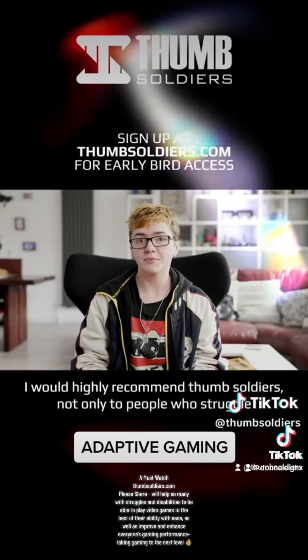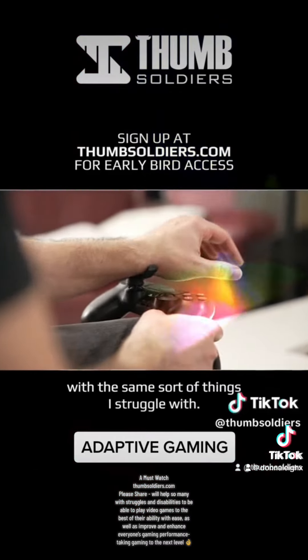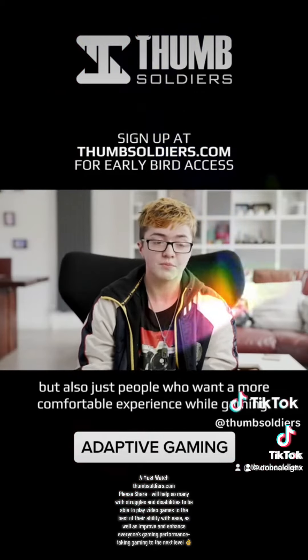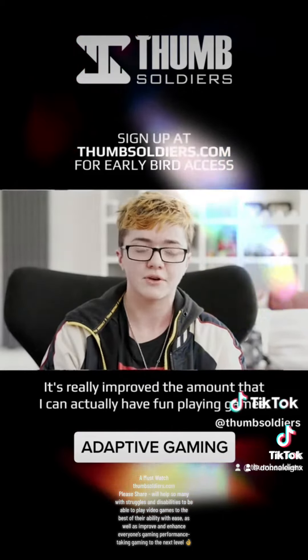I would highly recommend Thumb Soldiers not only to people who struggle with the same sort of things that I struggle with — getting tired and hand problems while playing games — but also just to people who want a more comfortable experience while gaming. It's really improved the amount that I can actually have fun playing games.